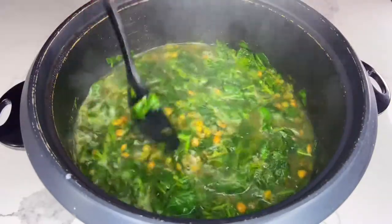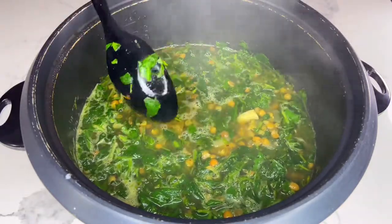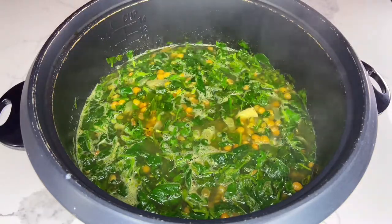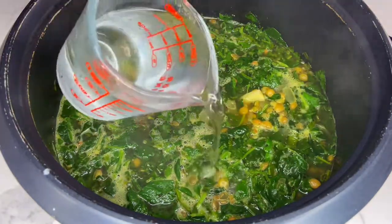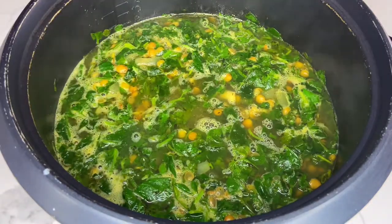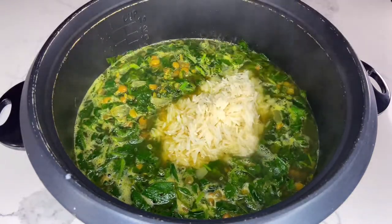Before you start the cooking process for this dish, you want to soak one cup of basmati rice in water for about three to six hours. Then proceed with pouring one cup of hot water into your pot along with one cup of soaked and drained basmati rice.